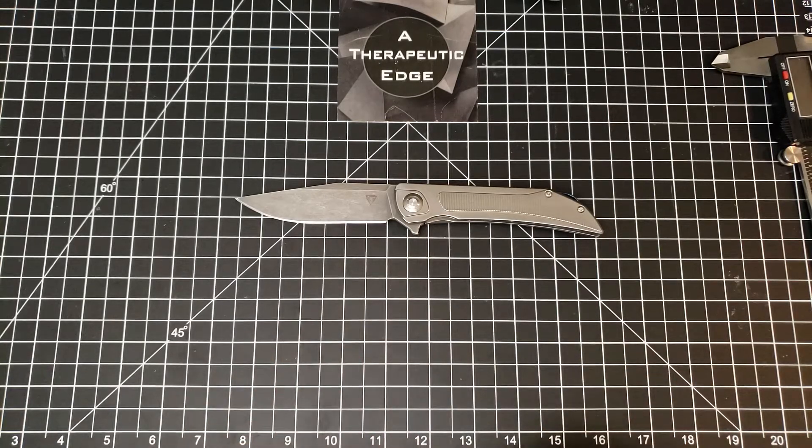Before we get into the rest of the knife - I got this used and it showed up, as sometimes happens on the secondary market, a little more beat up than I was expecting. So it kind of sat. I have a friend whose Instagram handle is Microphone the Knife - I've mentioned him before - Chad does modding, he does anno, acid washing, and all sorts of cool stuff.